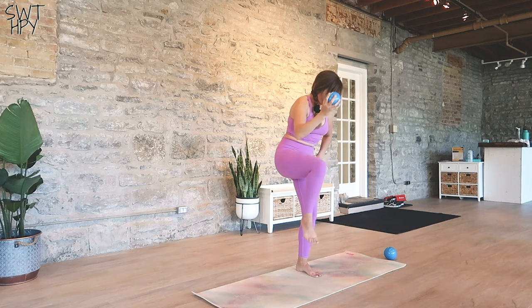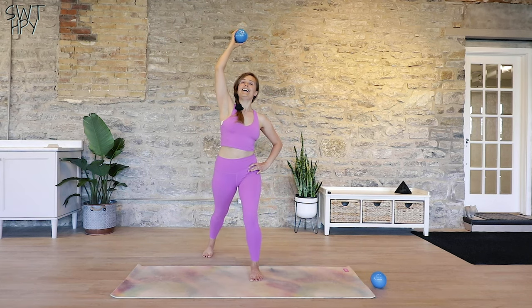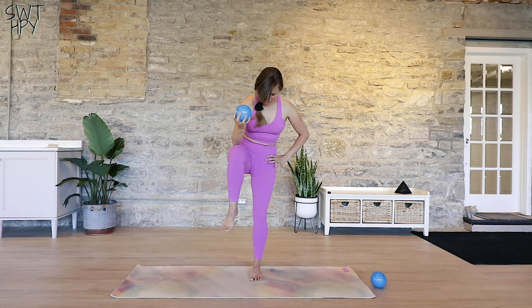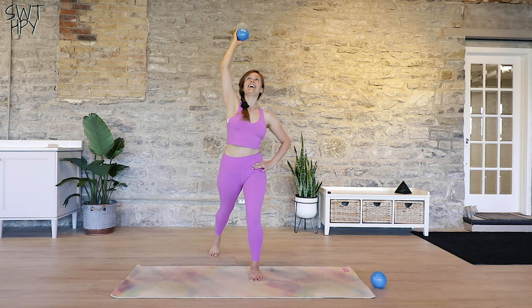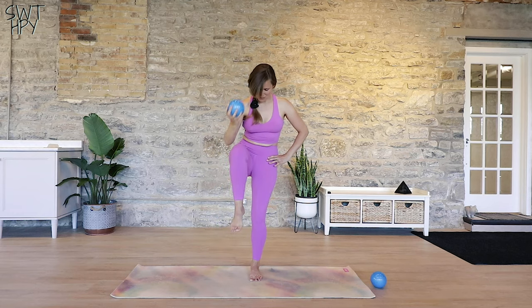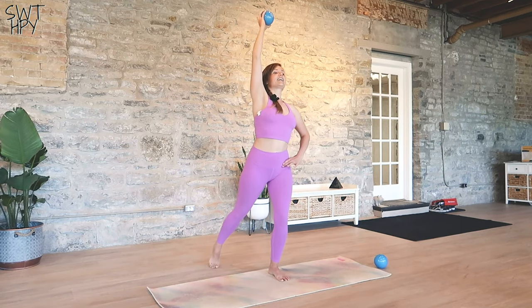This workout is great if you're short on time and you just want to get a little bit pumped up — a little bit of cardio, a little bit of balance — do it all in one little workout, then this is the workout for you. We're going to round, extend, two more times, round, extend, one more time, round and extend. Now come back to the center.